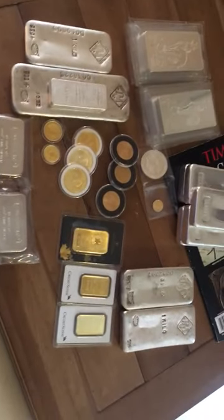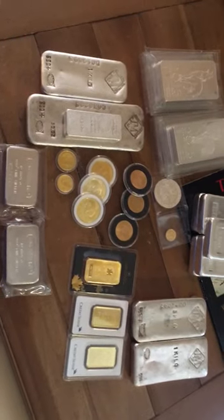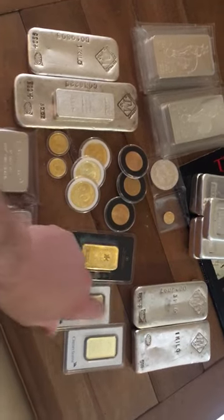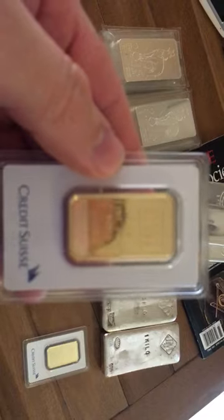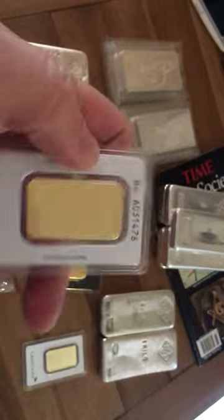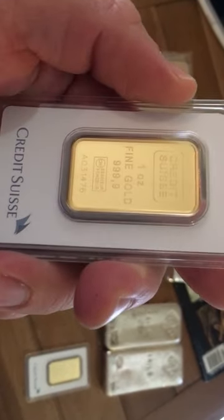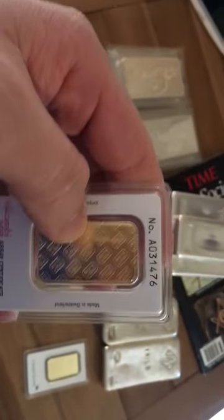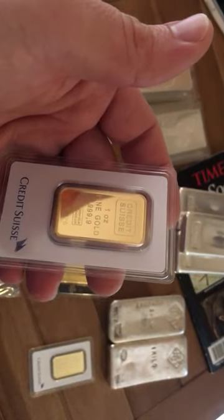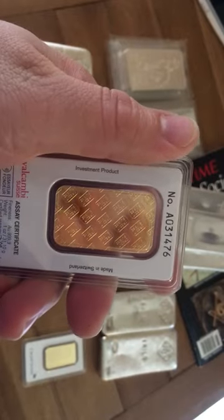Good morning YouTube, this is my first video. I don't know too much about silver stacking or gold — my first purchase was two weeks ago. The main reason I'm posting this video is I had a question about the serial number. Everything I'm reading online says it should have a six-number serial number, but this one has seven. I did take all this to a coin shop and they tested it with the machine and said all of it was real.